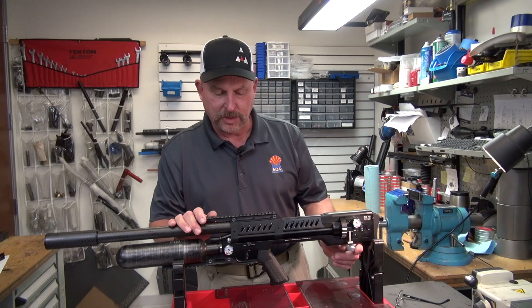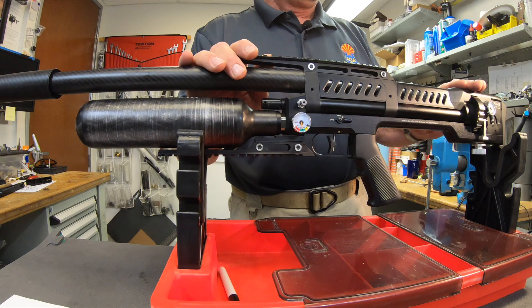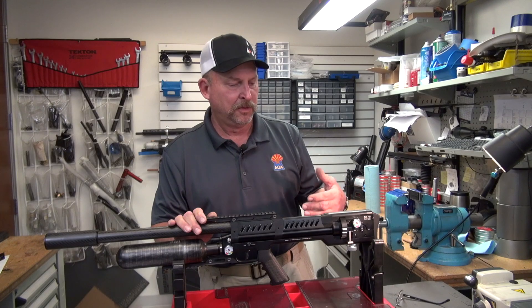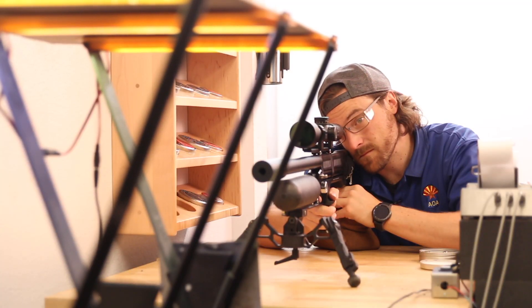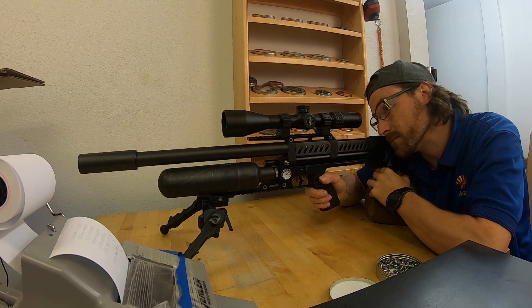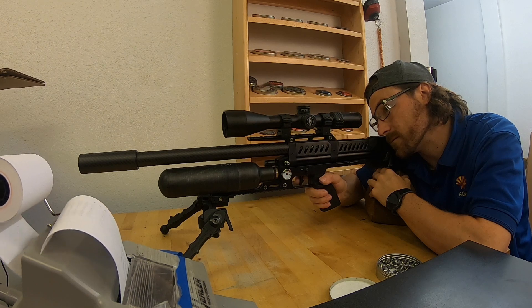Power adjuster — real simple: clockwise to increase, counter-clockwise to decrease. The .25 caliber, for instance: mine is set up shooting King Heavies at 900 feet per second. I can swap pellets and shoot Kings at 1,000. You can change it relatively easily. I recommend you do it over a chronograph so you can see the difference. There's a click value — you can feel the knob click — and each click provides additional power. Shoot one, click, two clicks, shoot again, see what it gets you.